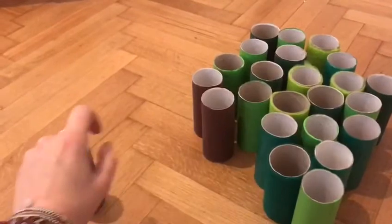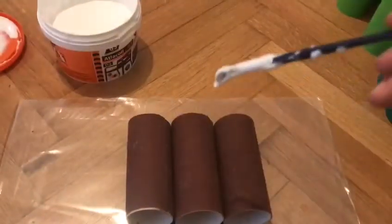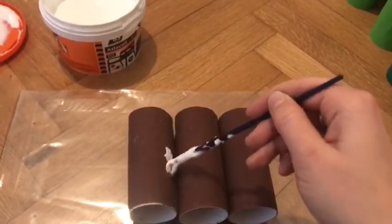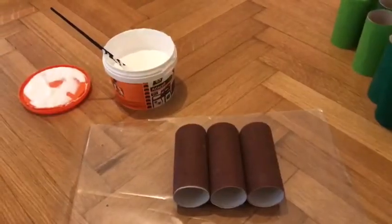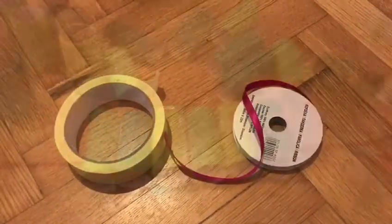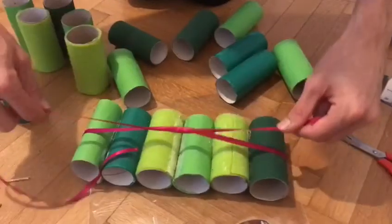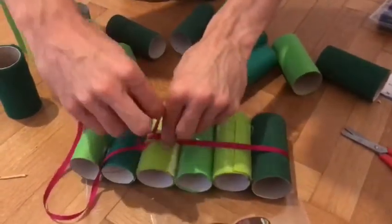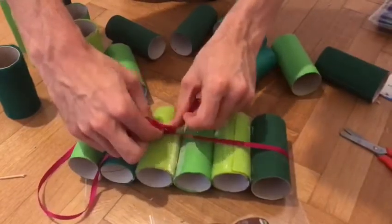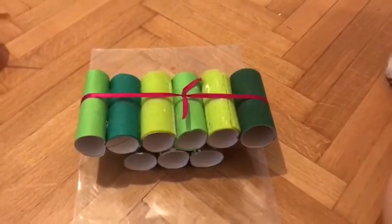Once we've done that, we take the three brown rolls and try to stick them together with some glue. So now we have the base. Then we take a ribbon and tie it around six of our green rolls, and put the six rolls onto our base.